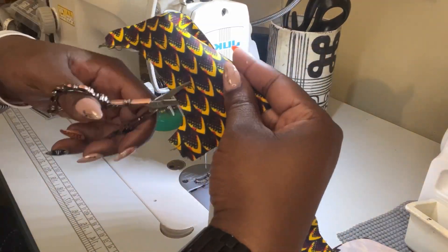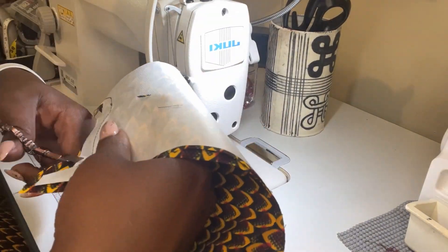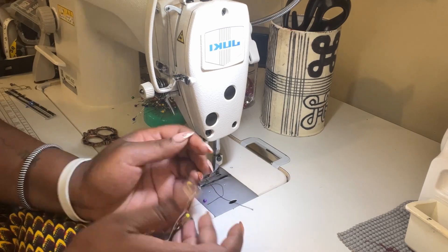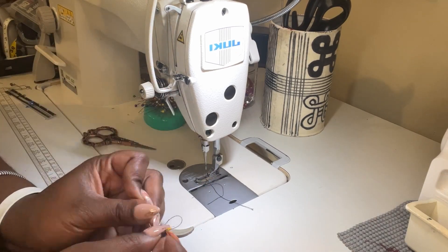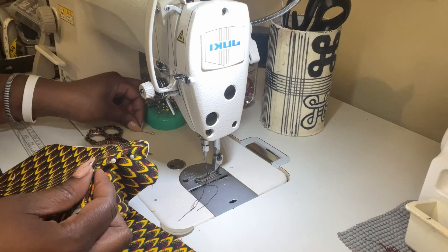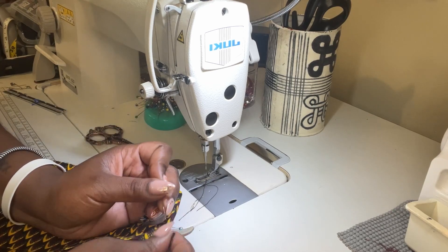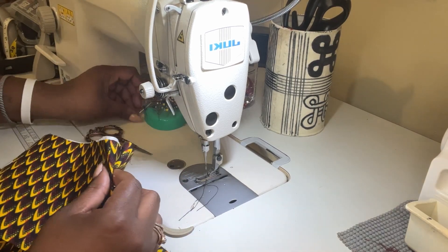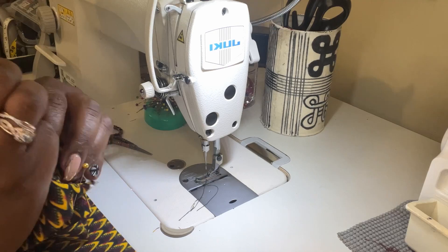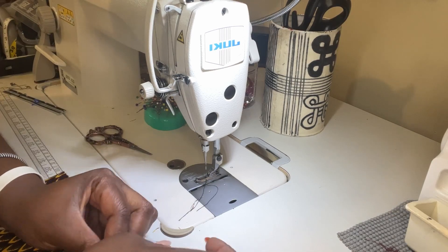From here you repeat essentially the same process with the bottom gusset — sew that edge, then clip the corner so it will turn nicely. You have to do this on both sides. Once those edges are sewn and clipped, flip it so there are no wrong sides showing, then pin and top stitch. You're also going to stitch down the long edges of this pattern piece so it's easy to sew and you don't have to worry about edges not matching or something slipping out. Flip that part inside out so wrong sides are together, top stitch it closed, and top stitch along the long sides.